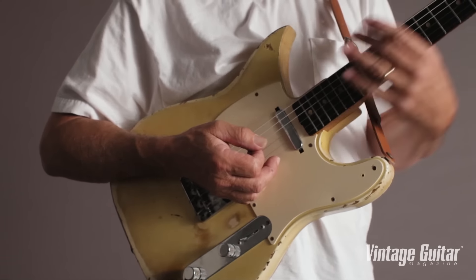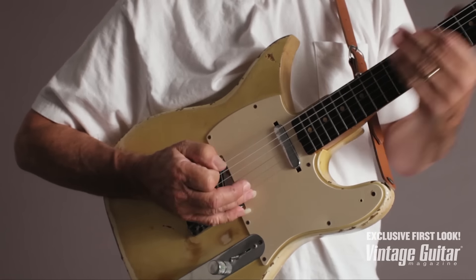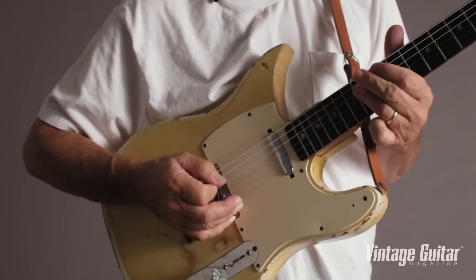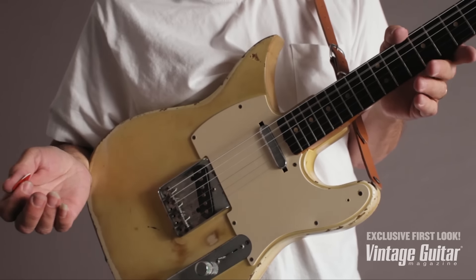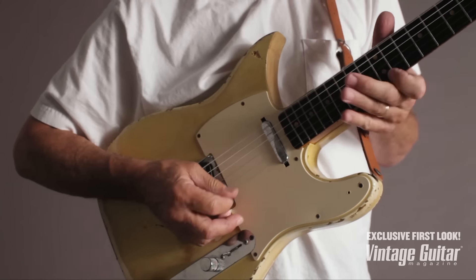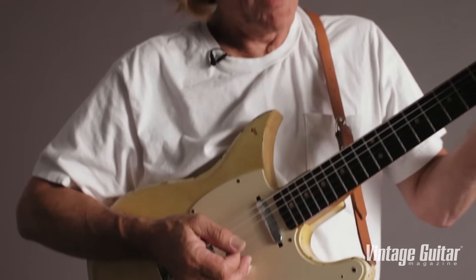He does this great thing — he slides down on the low E string. The song's in E, he slides down on the low E. Then when the band goes to A, he goes... and while they're playing the A chord, he stays in E. Forget about it.